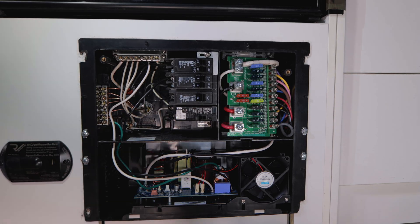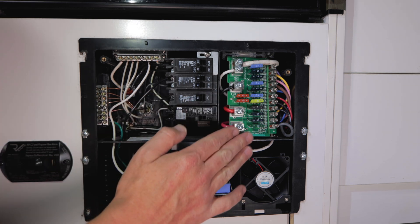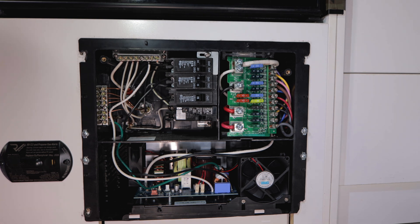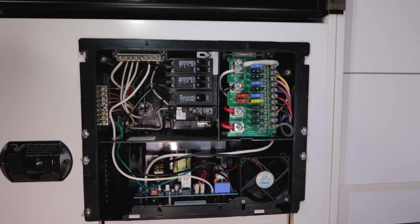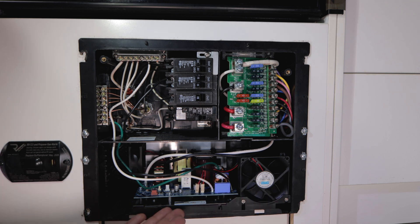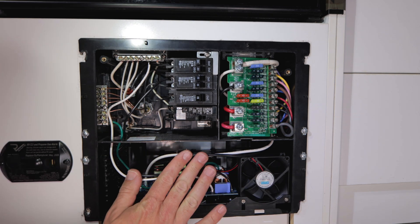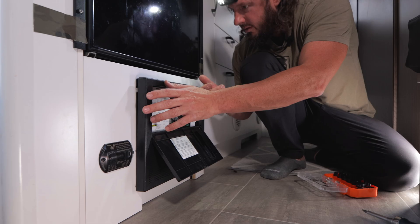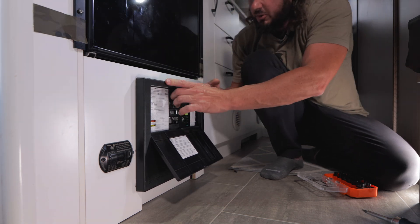The installation took about 30-40 minutes. I was halfway through replacing the DC board when I called Dragonfly Energy and they told me to just use the original board — so it turned out to be simpler. You can see the new converter with its fan — everything is locked in and looks good. I'm about to put the cover on and test it.